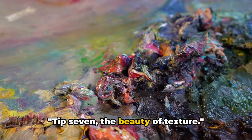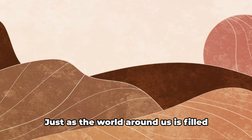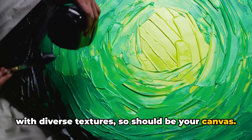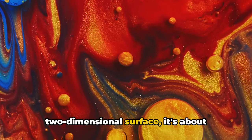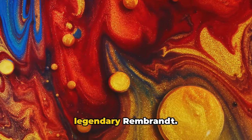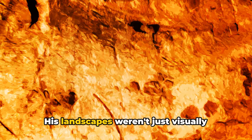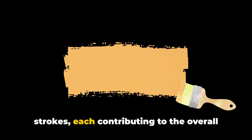Tip 7: the beauty of texture. In the realm of landscape painting, texture is a game changer. Just as the world around us is filled with diverse textures, so should be your canvas. It's about creating a tactile feel on a two-dimensional surface and bringing your landscapes to life. Take a leaf out of the book of the legendary Rembrandt, who was known for his masterful use of texture. His landscapes weren't just visually captivating — they were a treat to the touch, a symphony of brushstrokes each contributing to the overall texture of the painting.